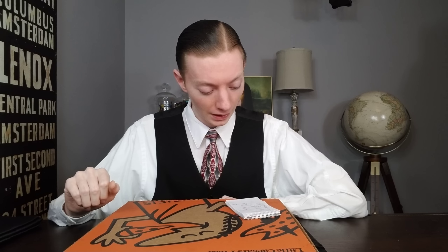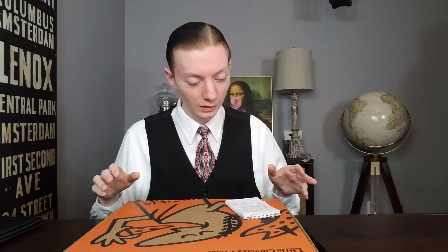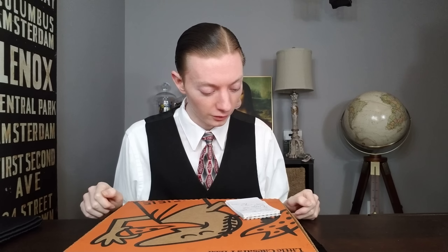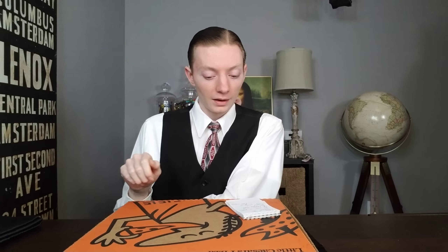I always enjoy doing these sorts of pizza reviews — I'll say it right off the bat. Pizza reviews I would say are my favorite of all the different things that I try out. I've always liked pizza, who doesn't really? So it's always fun when there's a new release that comes out on the pizza side of things.